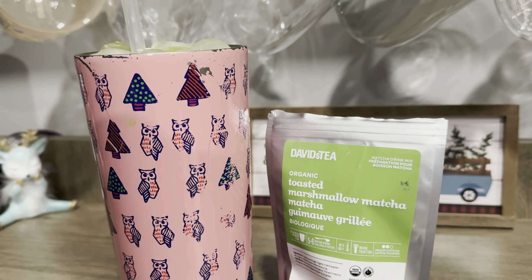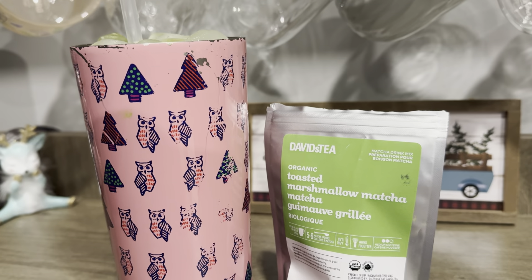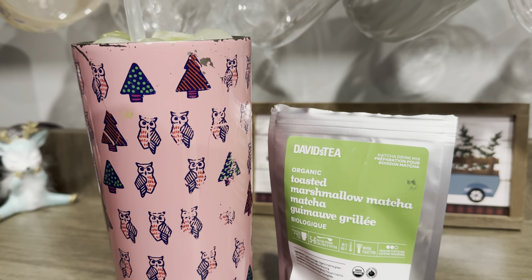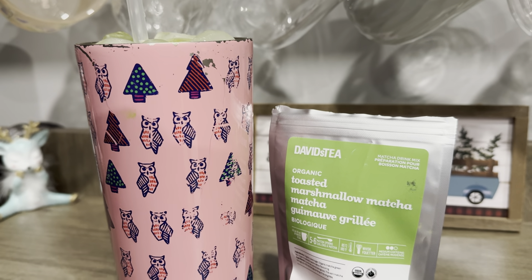It's kind of blowing up on TikTok and everyone's going insane. Apparently they've sold out — they can't produce any more tea leaves for the matcha to be made for the rest of the year. There's like a shortage or something.